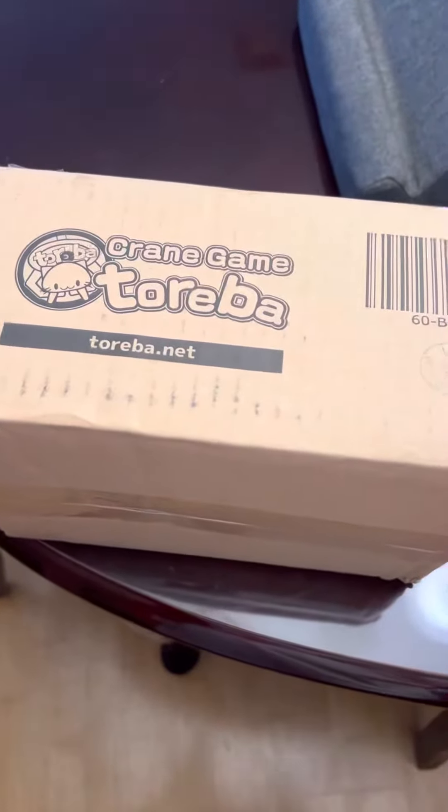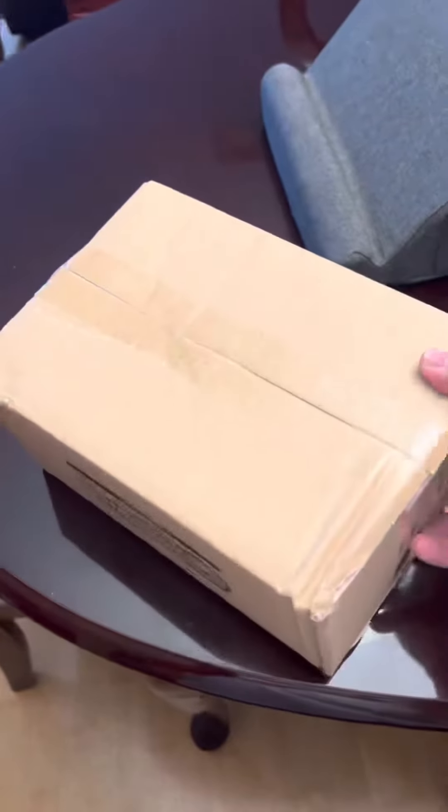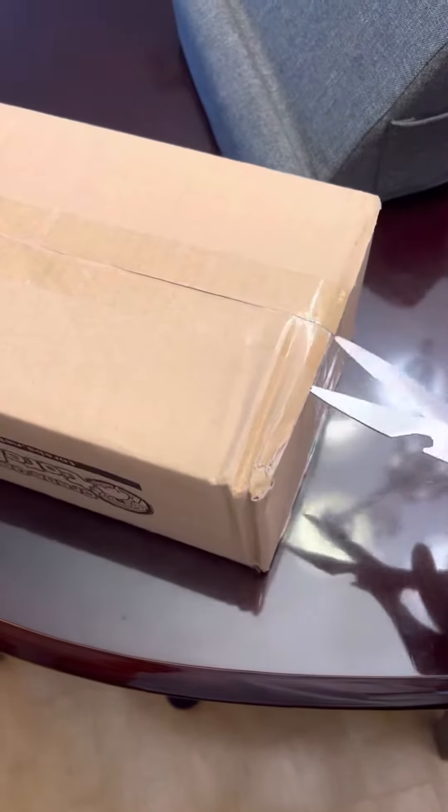Hey guys, Netatriba unboxing. You see this is a very small package, so this is gonna be a very very quick video if I can unbox it properly.